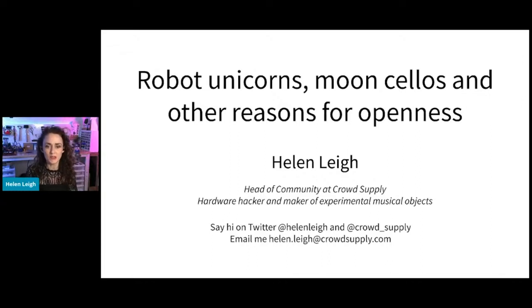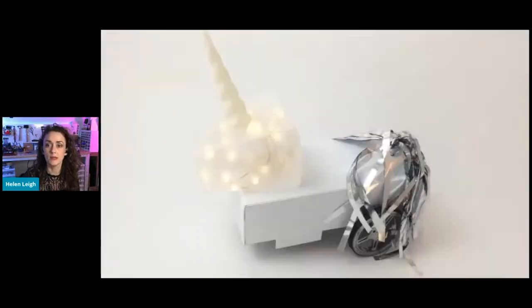You'll find me on Twitter and there's my email address as well. At the end of this talk there is a slide with links to everything I talk about today, and that slide is up on my GitHub. I will share this presentation on my Twitter after this. So without further ado, let's get going.